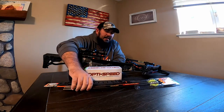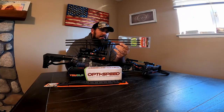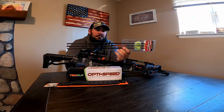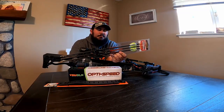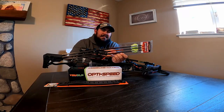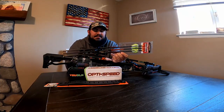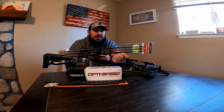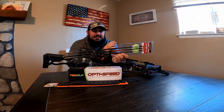Next on the list I got some Luminok 20-inch bolts. The reason I went with Luminok is I wanted lighted nocks. You don't necessarily need them, but they're cool — especially with the boy shooting the bow, I want to be able to see exactly where that bolt goes. I chose these instead of getting another brand of bolt and putting my own lighted nocks on them, since they come pre-installed, so it's obviously easier.